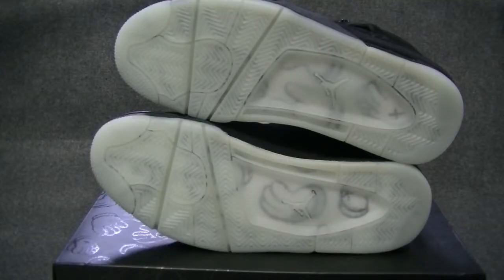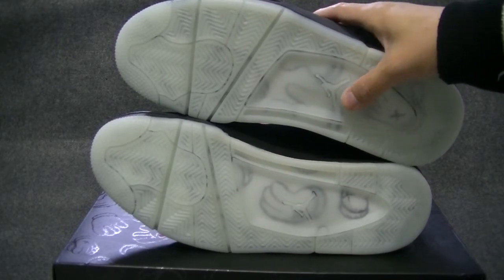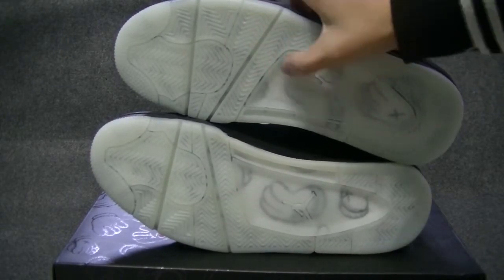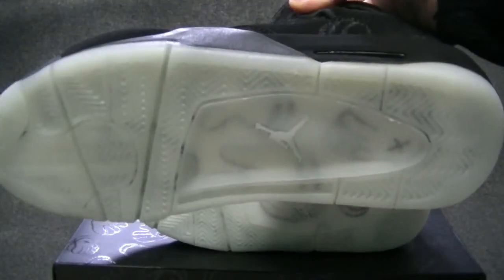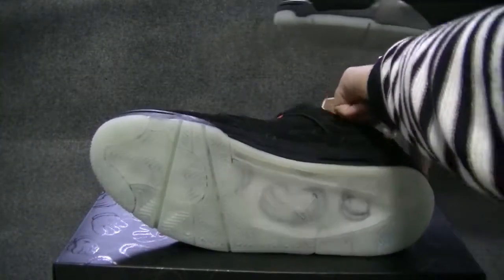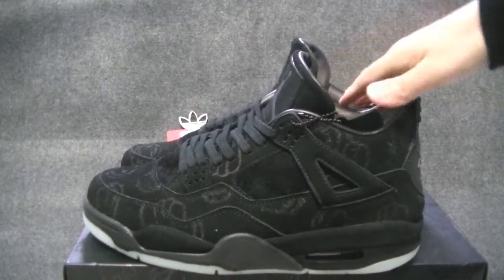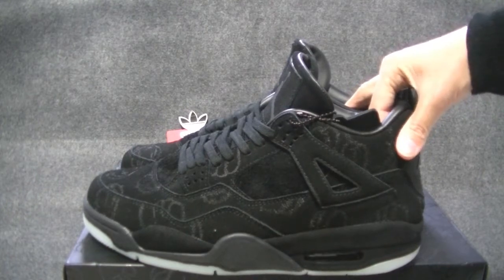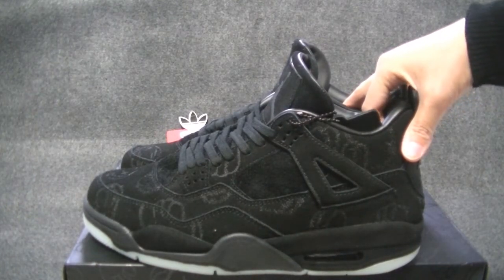On the sole you've got some more quartz signatures too — looks pretty nice. This is the Quartz Jordan 4. Let me know what you think in the comments. I will see you next time.